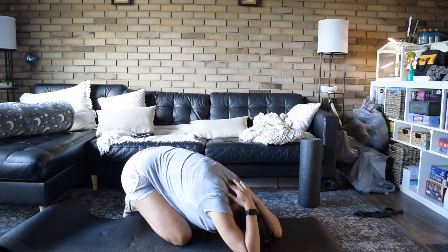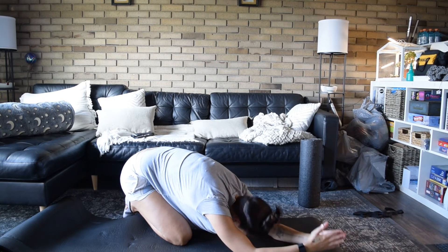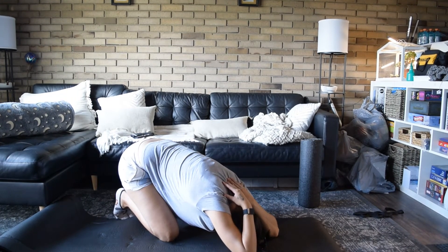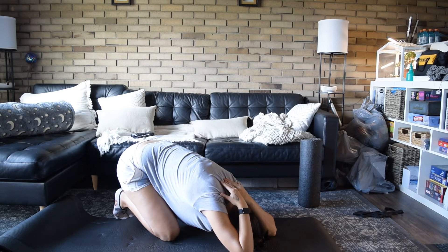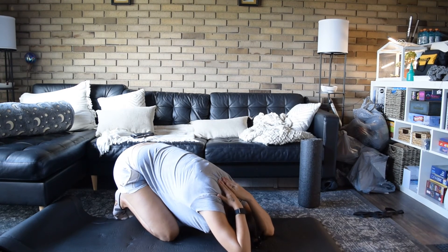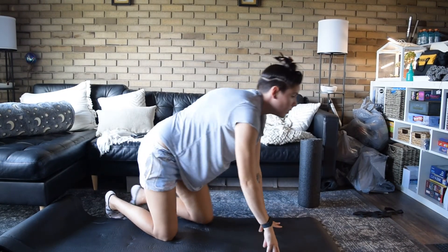As you can see, I'm switching between relaxing and stretching — nice big breaths. Make sure we're not holding tension. Take a nice deep breath and get back into the stretch.